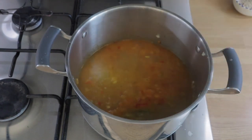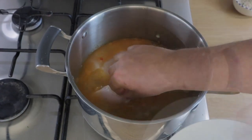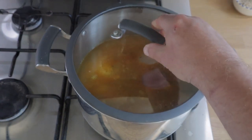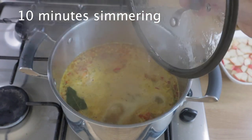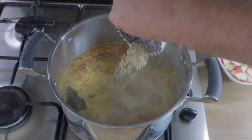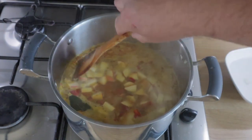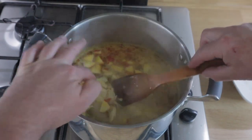That was chicken stock, followed by cold water as well just to top it up, because this will be simmering for a wee while. I've got the lid on to start — about 10 minutes of really low, gentle simmering — then in with the rice, and in with the apple. I'm just going to give the chicken a prod just to see — no, it's nowhere near ready yet.